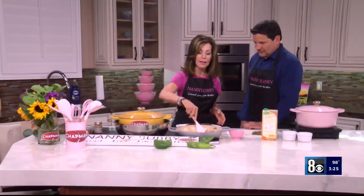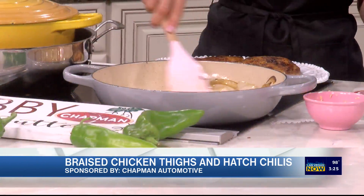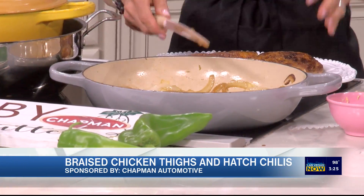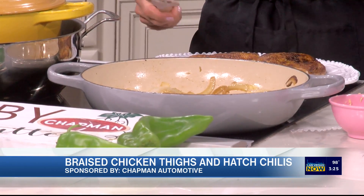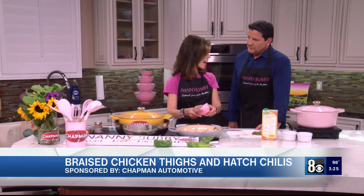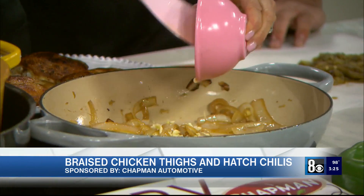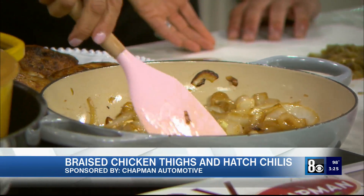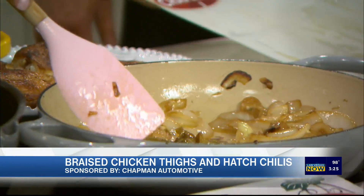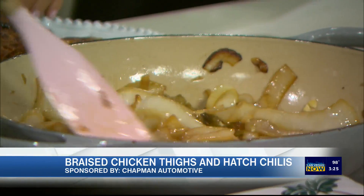Here we've sweated these onions — meaning we put salt on them and let them become translucent. They're brown because we first browned the chicken: 12 minutes on the skin side, five minutes on the back side. Then we sweated the onions in the chicken fat and a little butter, about six to seven minutes. We added garlic and these beautiful hatch chilies that we roasted, peeled, and seeded — all mild, so we don't scare anyone.